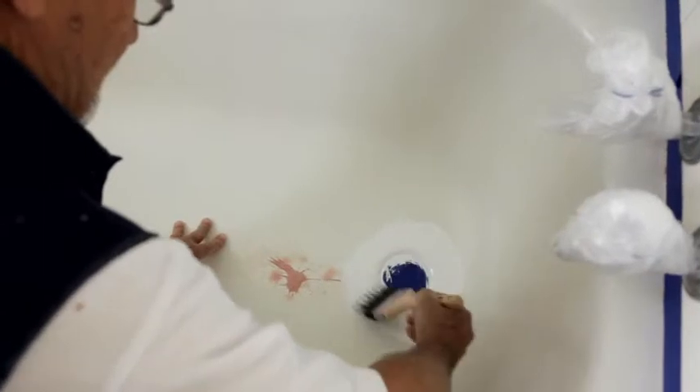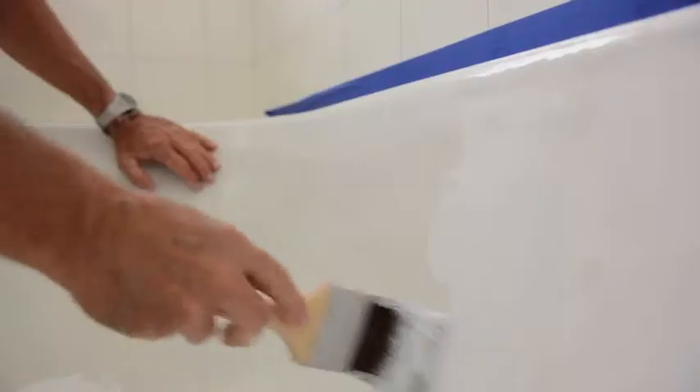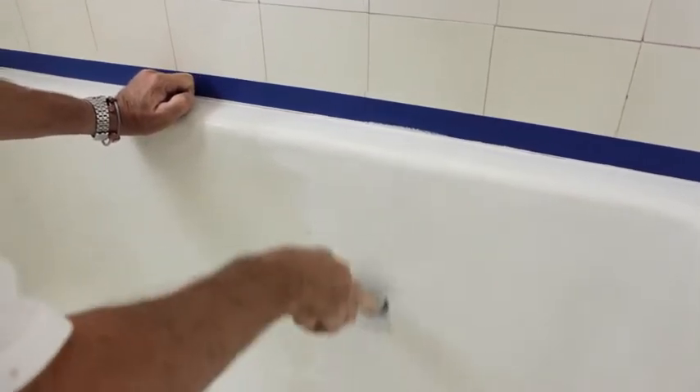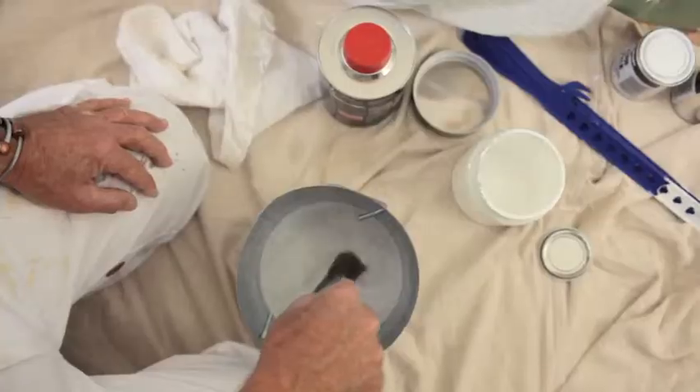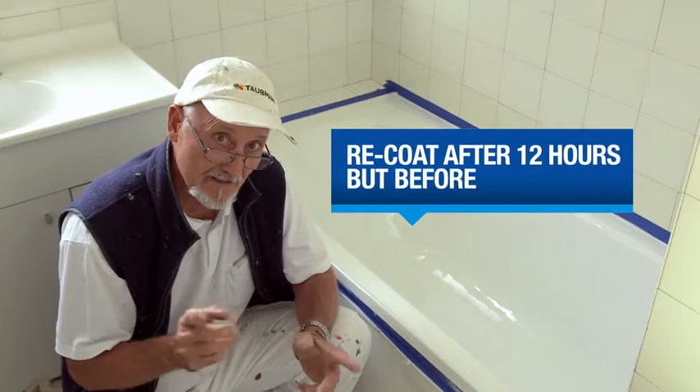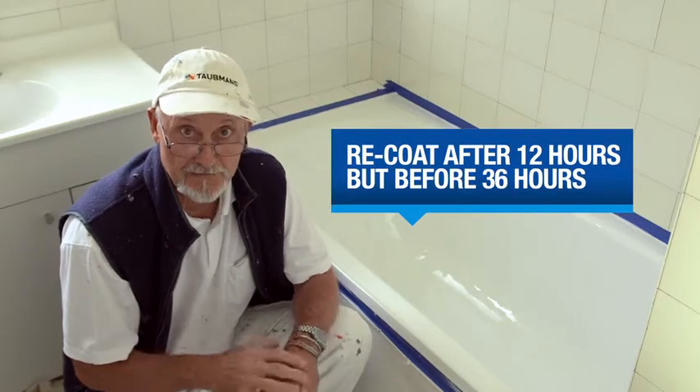Using a good quality bristle brush, start your first coat from the bottom of the bath. Working your way up, laying the paint down in one direction and then finishing off in the opposite direction to get a nice even coat. Clean up with rust guard solvent straight away. The first coat should be dry in about six hours, but you need to leave it between 12 and 36 hours before you re-coat.